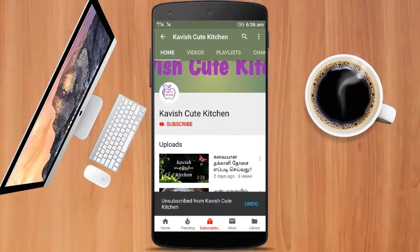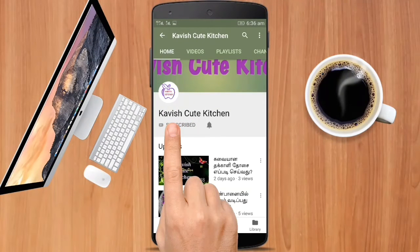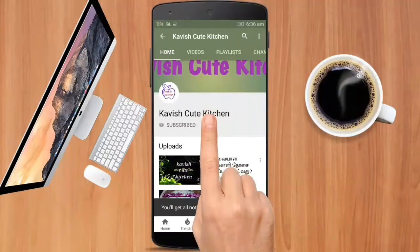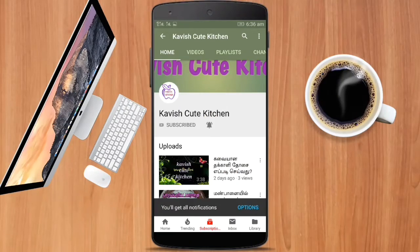Hello friends, welcome to Kawish Cute Kitchen. If you want to subscribe to our channel, please press the bell button so you can get the latest notifications. Let's go to the video.